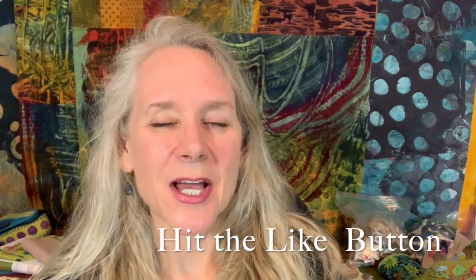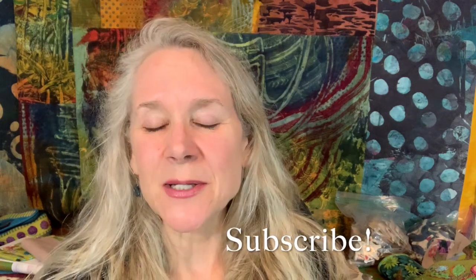Don't forget to hit the like button and subscribe. If you want to receive an email notification, you'll also need to click on the little bell next to the subscribe button. I love hearing from you, so please leave me any comments or questions in the comments section below, and don't forget to check out the description section where I provide links to everything, including the Loop Easy that I use in this video. So let's get started.